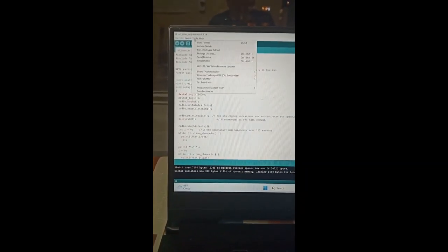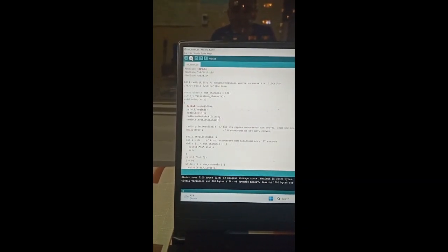After I know my port and my bootloader, I simply click upload. It is uploading, as you can see. There was an error, so I need to do it again — let's try it again. Done uploading.